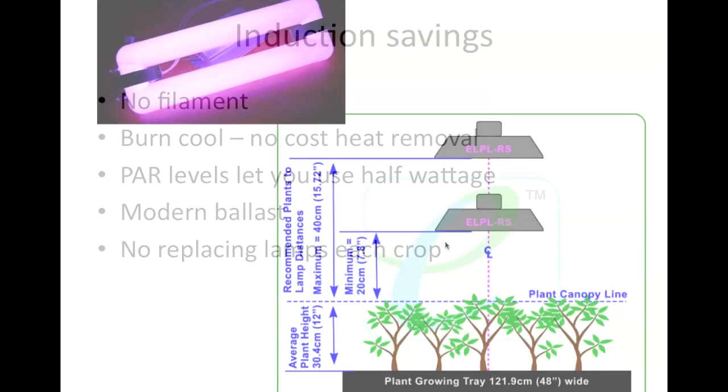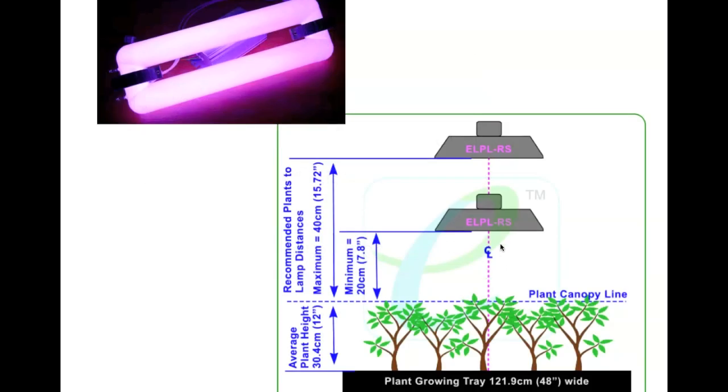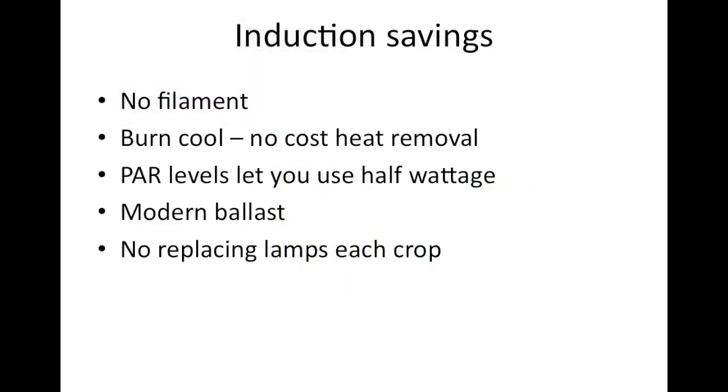You're also putting the lamps right on top of the crop, which makes a difference too. The ballasts are modern, so you have a lower ballast overhead. And there's also an additional savings because there's no replacing lamps after every crop cycle. So I wanted to take a look at the basic math.